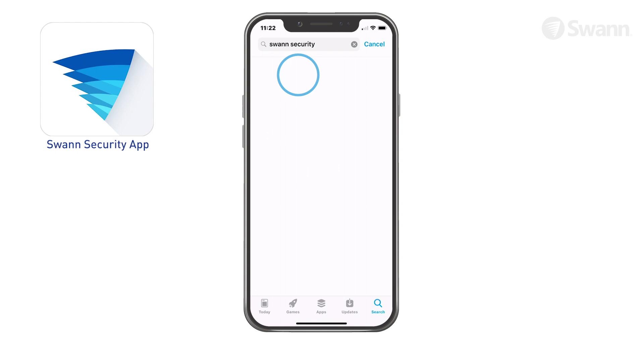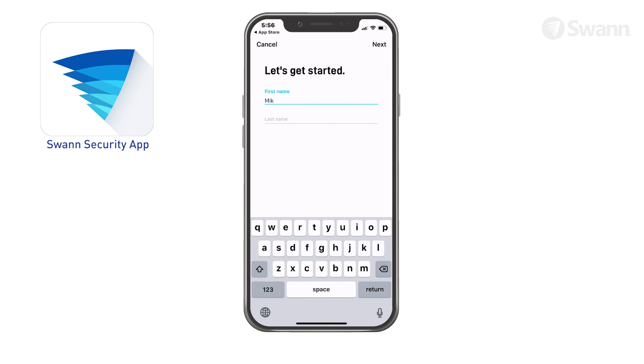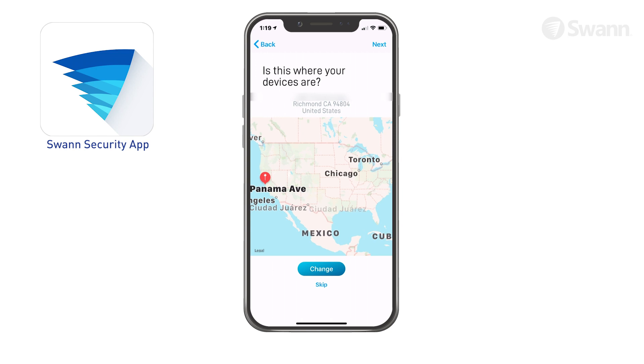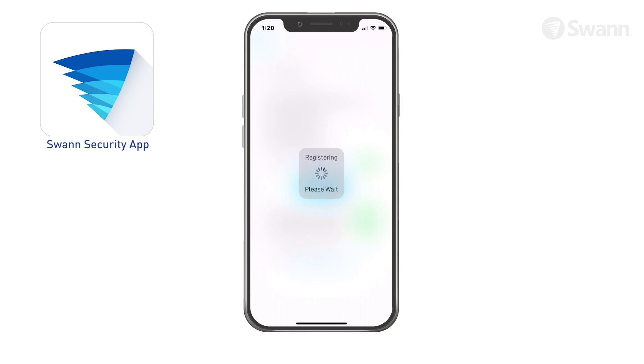Launch the SWAN Security app and tap Register. Enter your first name and then your last name, then select Next. Select Allow so that the app can automatically determine the device's location, then select Next. Enter your password and confirm it. Tap Register and the app will submit your account information to SWAN. You will receive an email asking you to verify your address — click the link to verify now.